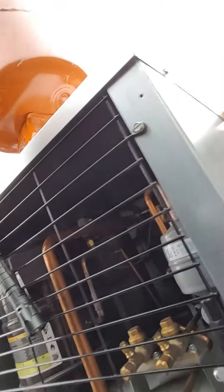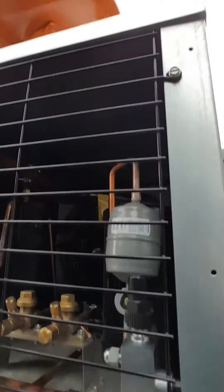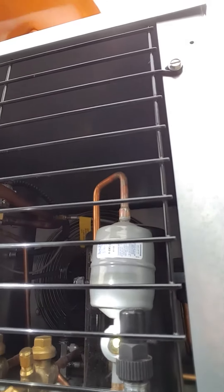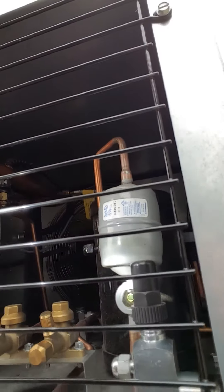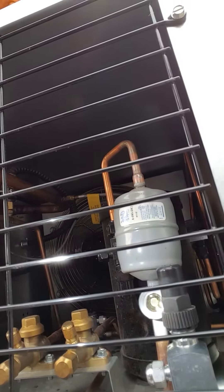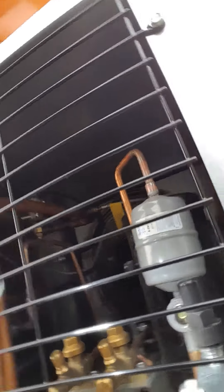You can see there's a sight glass inside of this unit — right there — that helps you look at the Freon levels inside of your case. You should see a little bit of bubbles in there. You fill it to about a little bit of bubbles, and then as soon as the fans come on, the bubbles should go away completely, like that sight glass right there.